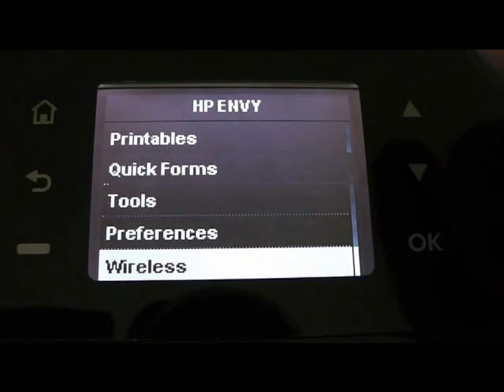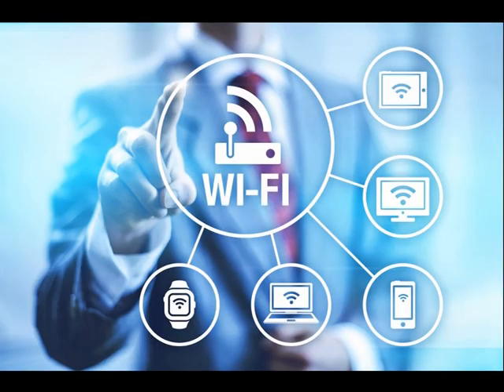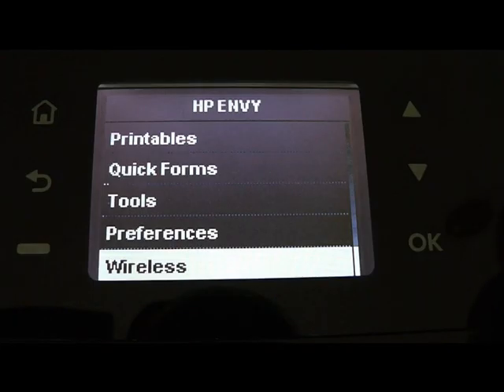And wireless — after entering the Wi-Fi password, the device will automatically connect with your PC and ask about installing drivers. After giving permission it will set up itself and will be ready to use.